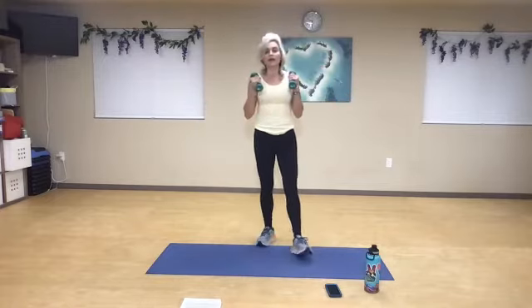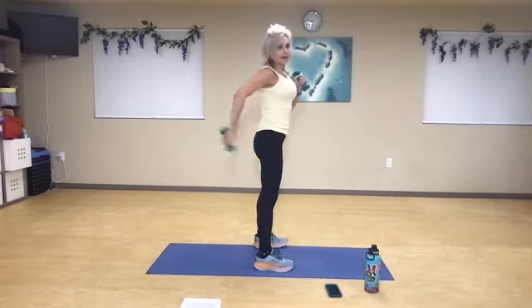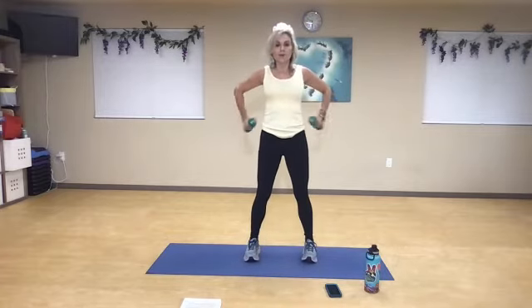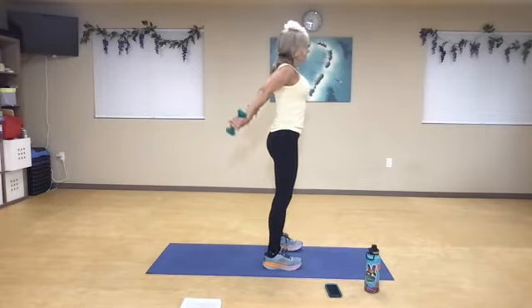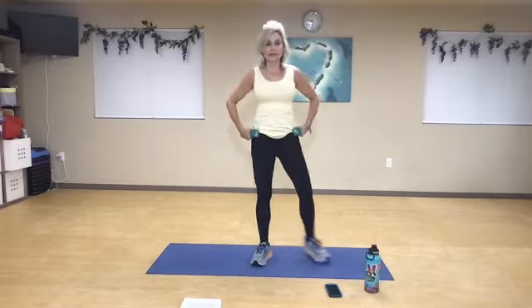Relax for a moment. Now our kickback here is going to be open as far back as we can, and we're just going to keep that isolated. One, two — just to that waist, kick back. Three, four, squeeze your scapula, five, shoulders back, six, seven, eight, nine, one more time — and rest.